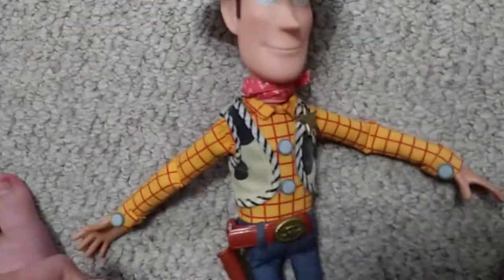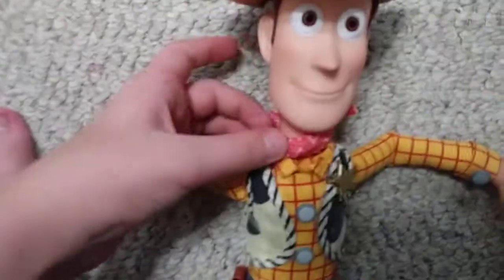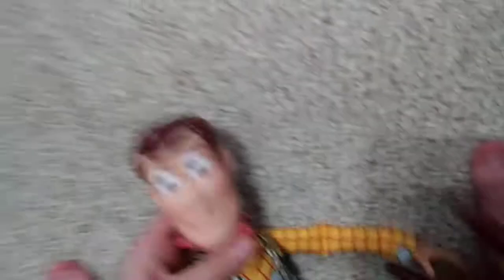There, that's much better. Now this is actually a soft, huggable Woody face. Let me get his hat off first. Sorry, it's sticky.